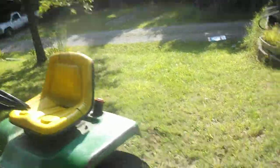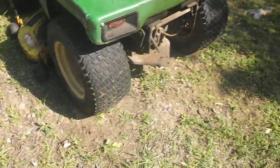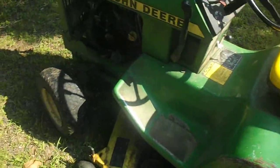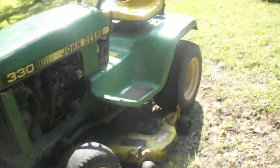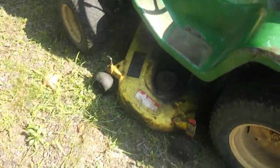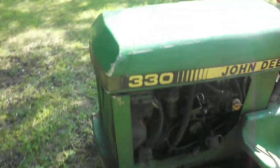All right, guys. Well, as you all could probably see in the video, these tires are very bald, and if I hit the brakes sometimes they just skid on the grass. I almost ran into a tree, but anyway, it is a very smooth running tractor. It's very fuel efficient. It mows really good, considering that this mower deck is really rough, but it's functional. I'm really impressed with the tractor.